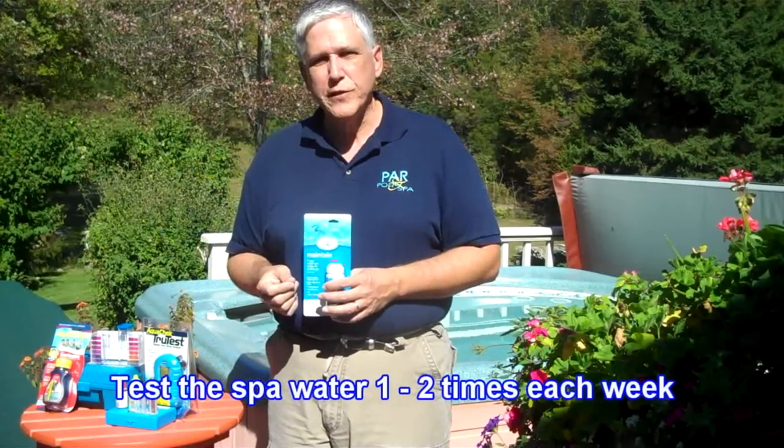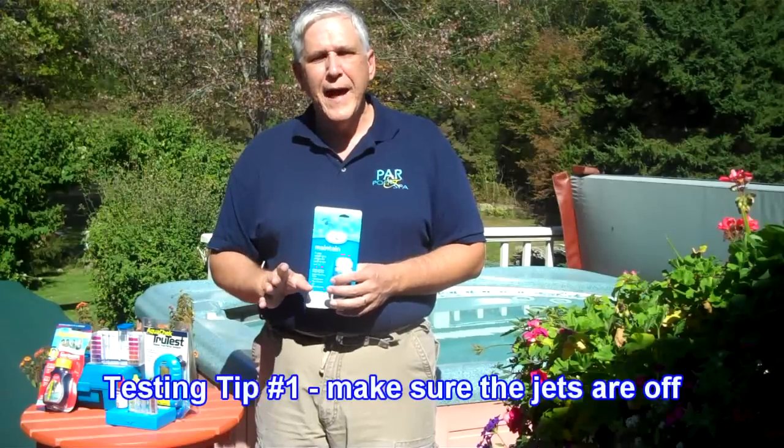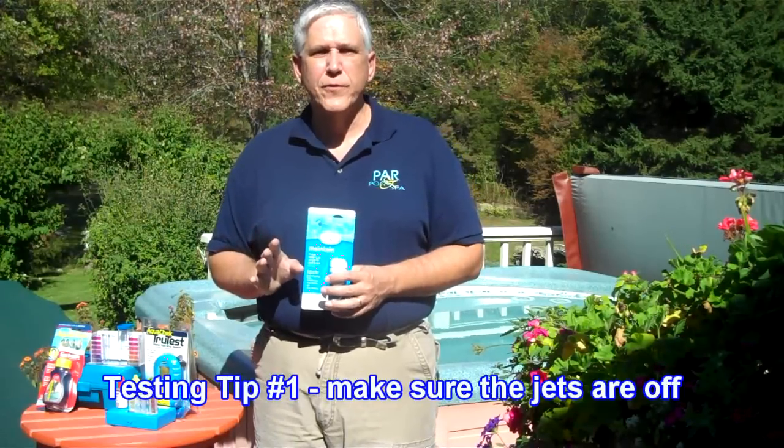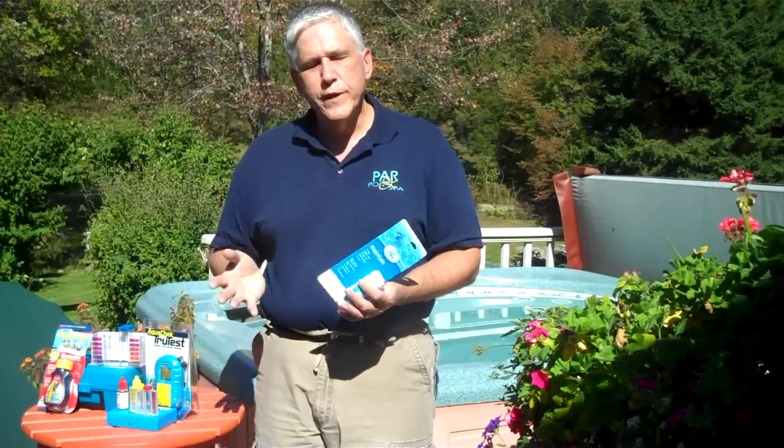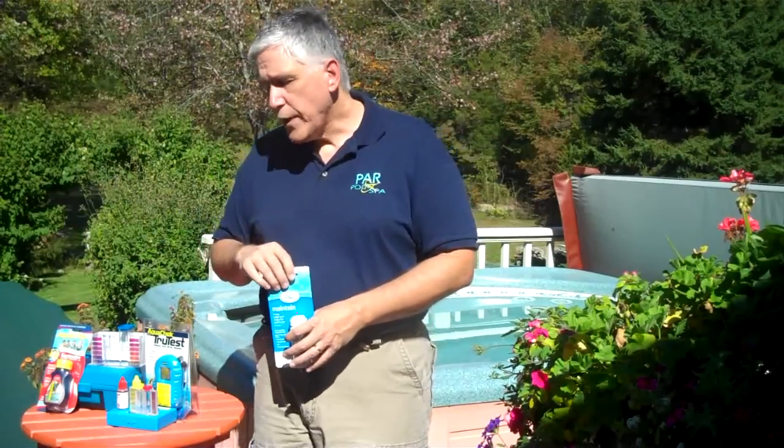I'm going to give you two additional tips when it comes to water testing. The first tip is: when you're testing, make sure that the spa jets are turned off and have been off for at least three to four hours. The reason is that when the jets are on high or when you have the air bubbles on, you're releasing a lot of carbon dioxide into the water, which drives the pH up high. So you're not getting a true test of what the pH is — make sure the jets have been off for several hours.